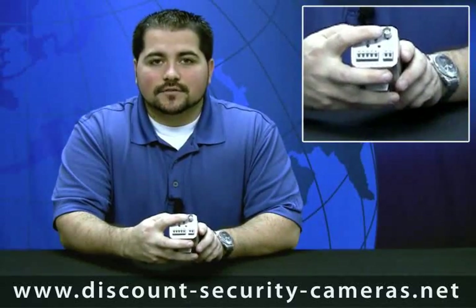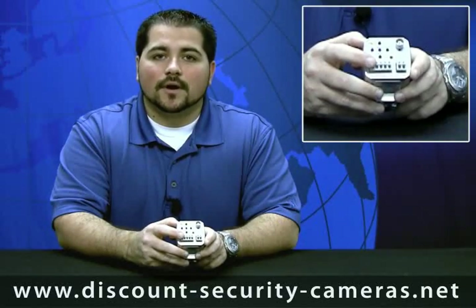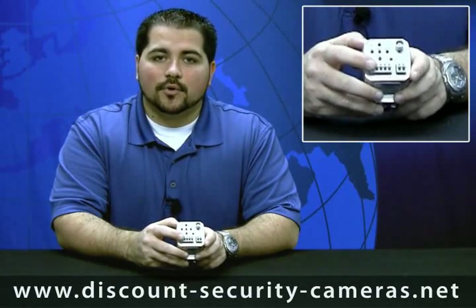Back here you have your BNC connection for your video. You have your 485 input for data. You can actually remotely zoom this camera from your PC DVR, your embedded DVR, or a joystick, as long as it has a 485 output.